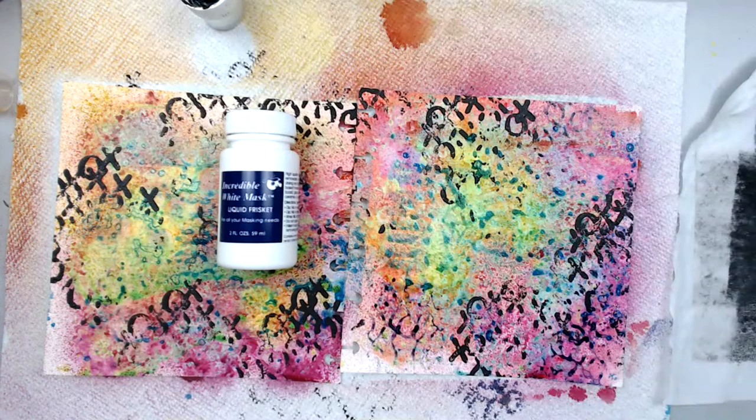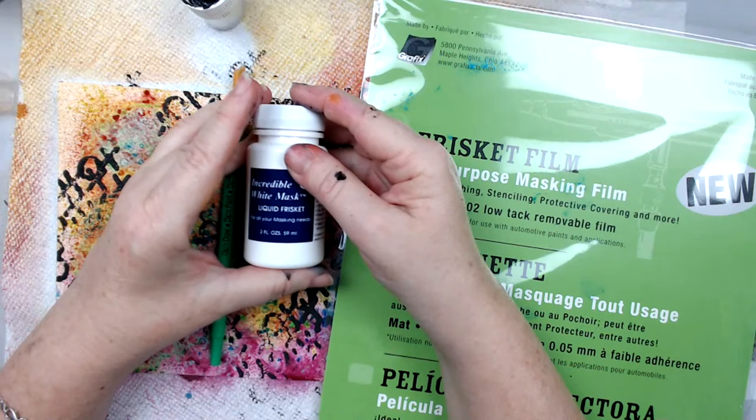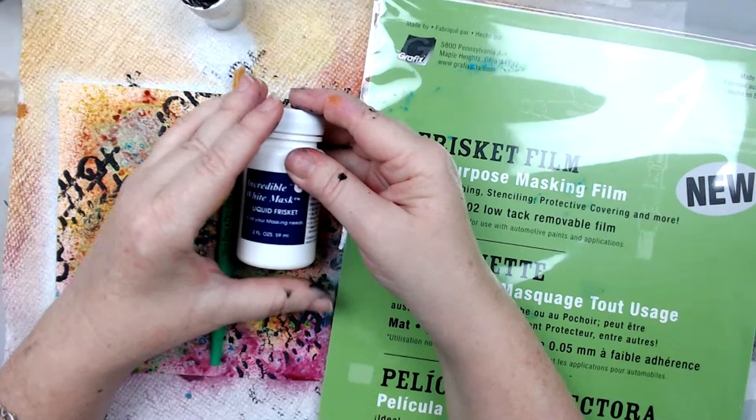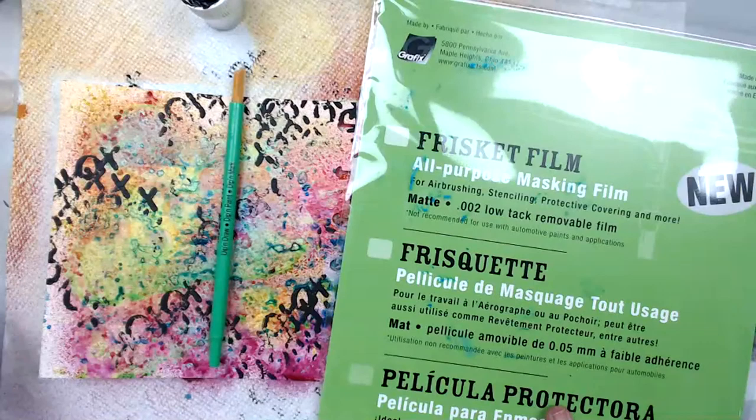I mentioned this in the earlier show — it's called liquid frisket, and somebody thought it was a joke, but it's not. It's actually called liquid frisket and frisket film. It's a white masking fluid. What's good about it is you can use it, it dries up and masks anything you put on top, and then you easily remove it to create whatever design you want. The same thing you can do with frisket film. It's by Grafix as well — the link is there.